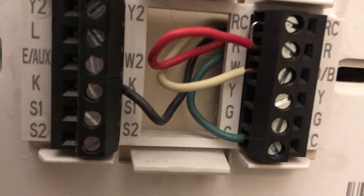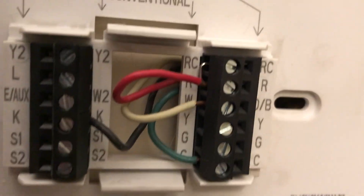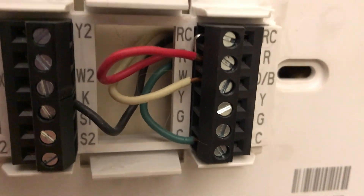You can see the connections inside are R, W, C, and K. I can see that RC and R are shorter, so you can see them right here.